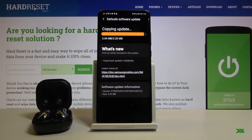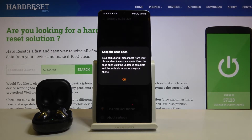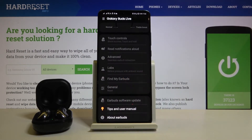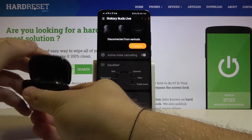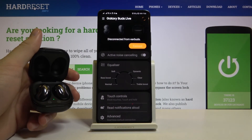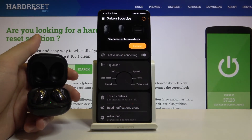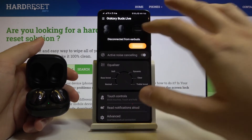Click OK, and now we can try to connect them one more time. Close the case and open it, then click to connect one more time.